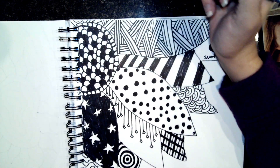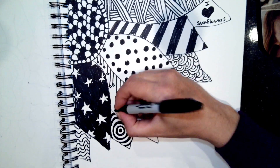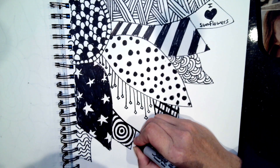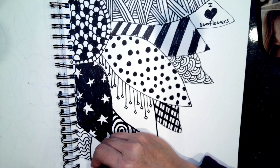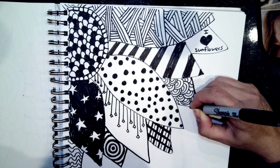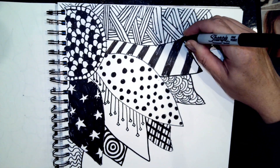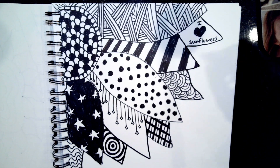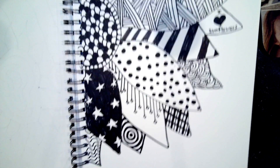Yay! And when you're done, you might just go back and outline it really well with your marker or pen to make sure it looks nice and finished - mine almost looked like it was fading right here. My sharpie is on its last legs. So there we have it - it's a zentangle sunflower.